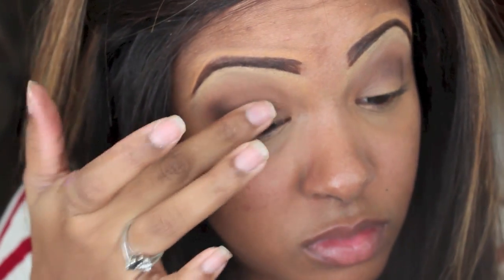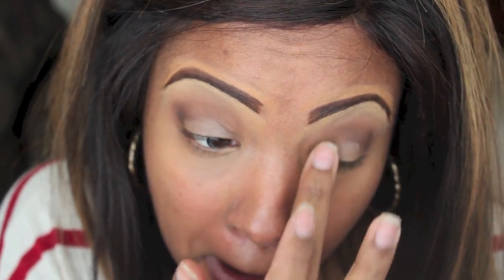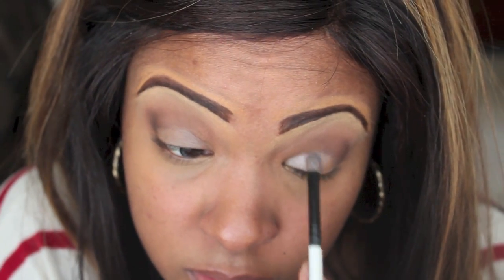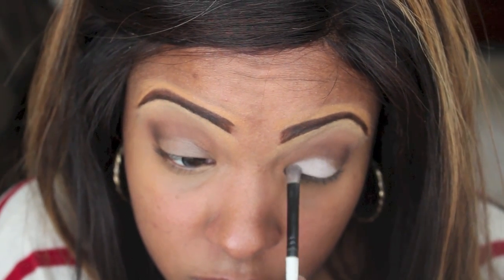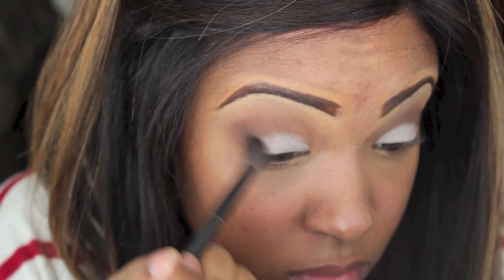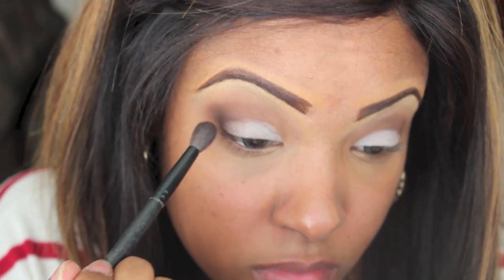Now with MAC Paint Pot in Groundwork I'm just going to place this on my lid area. I should have done this all over my lid but I forgot, so we're just going to place it right on that lid. Now I'm taking a color from Lancome — I think it's called Shimmery Nude — and with a small shadow brush I'm going to place this right on top of my lid. Feel free to blend anywhere you feel needs blending — blending is really major when you're doing makeup.